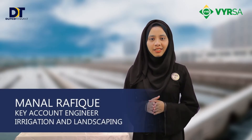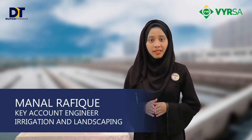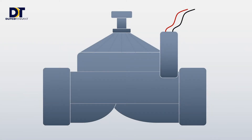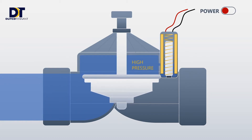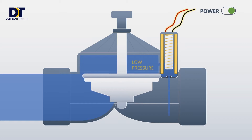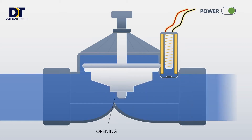What are remote controlled solenoid valves specially designed for irrigation? The electrically controlled solenoid valves are used to regulate the flow of water. By applying voltage over the coil, which comes from the irrigation controller, the valve opens and the liquid flows, allowing water to pass through the irrigation system.